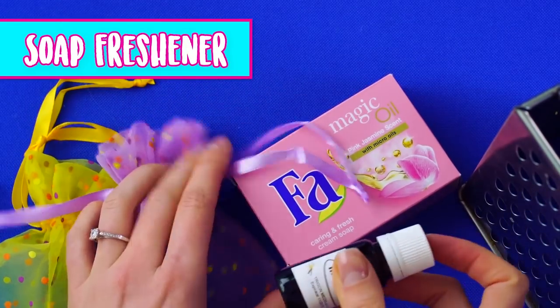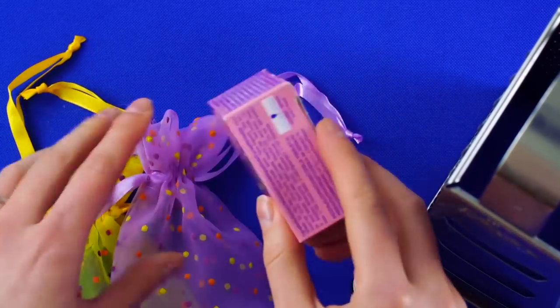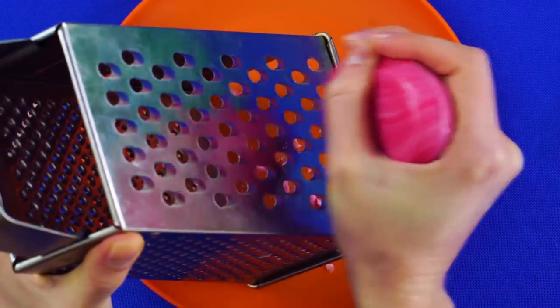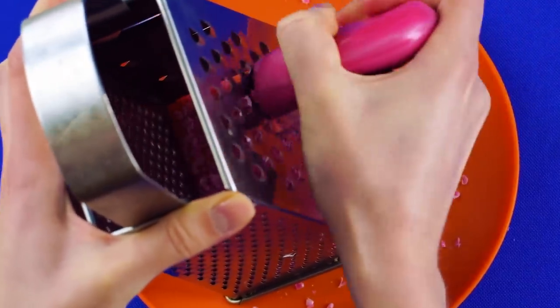Soap freshener. For this, you'll need your vanilla scented oil again, mesh bags, a bar of soap, and a cheese grater. Take a bright, colorful bar of soap and grate it with a cheese grater. Keep going until you have a bunch of fun soap shavings.